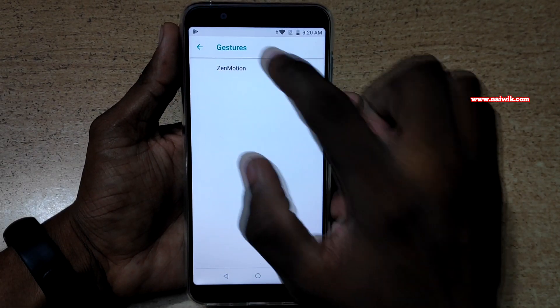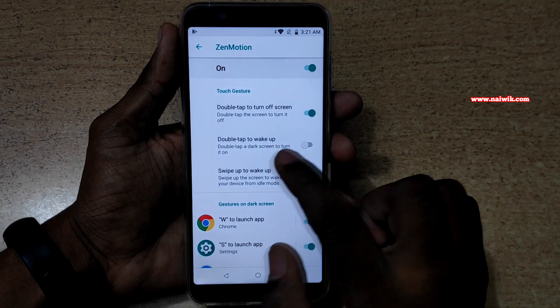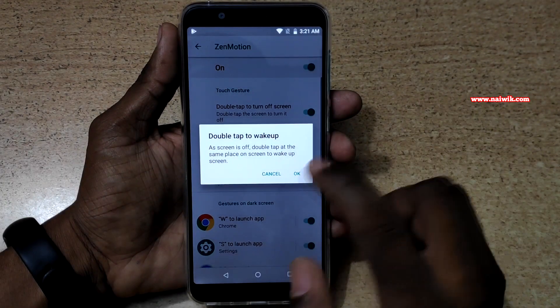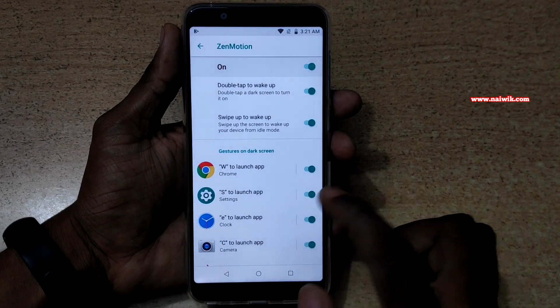Click on Zenmotion and enable these gestures. Here you can see that you can double tap to turn off the screen and double tap to wake up. And swipe up to wake up, and here are some of the gestures — W to launch an app.